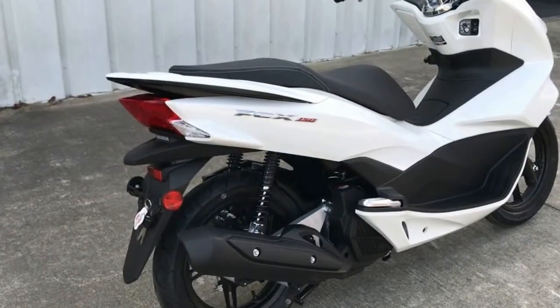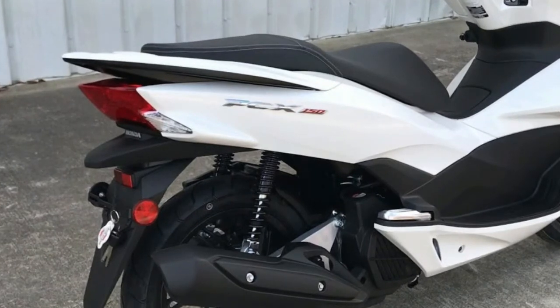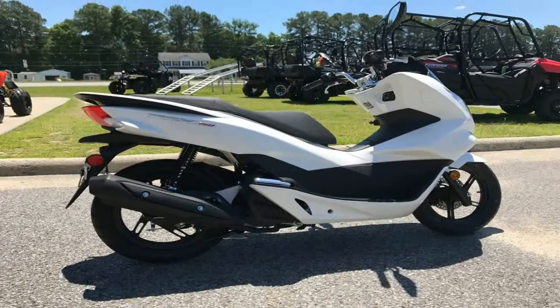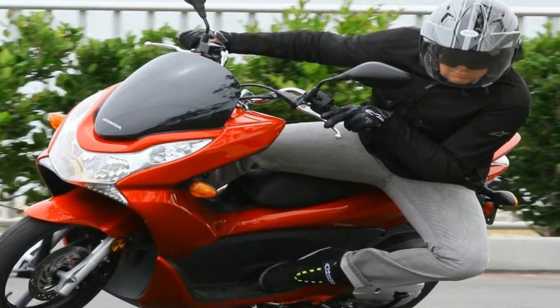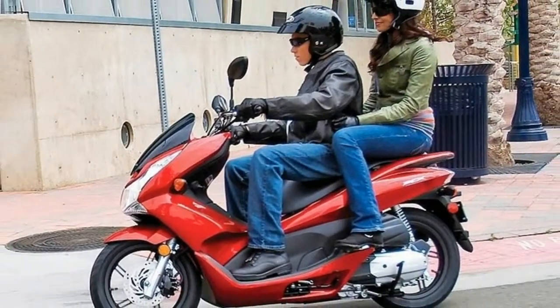Taking it at face value, the new PCX150 rolls with more power and less weight, so you can expect it to be even more fun to ride. You may be surprised to learn that even though it produces more power, it actually leaves 4 cc on the table for a total of 149 cc, down from 153 cc. That's progress, folks.